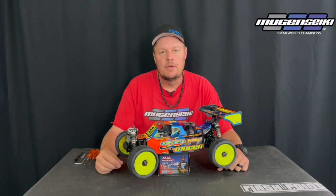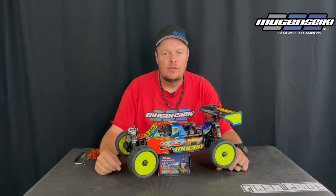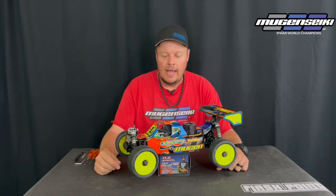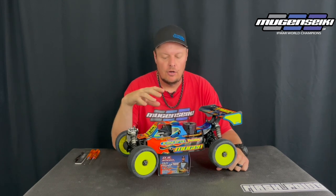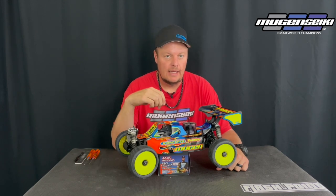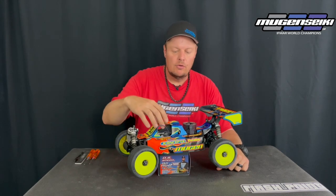How's it going? Adam Drake here, and today I'm going to talk about fuel tank mounting. I have my Mugen Seiki MBX8R and I'm going to show you how I route my fuel lines and talk a little bit about how tight the fuel tank needs to be secured to the post. This can be used for any nitro vehicle.